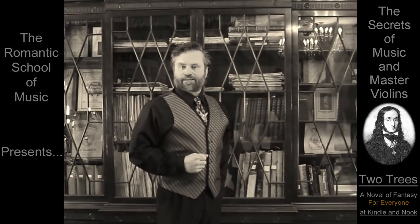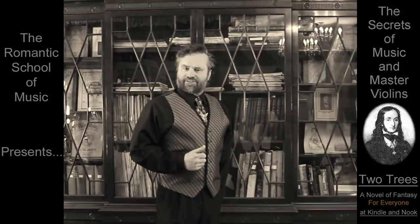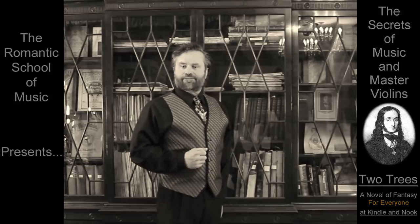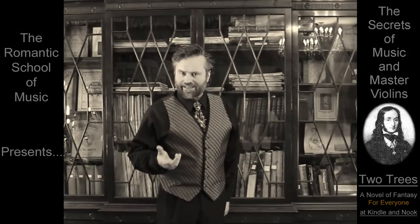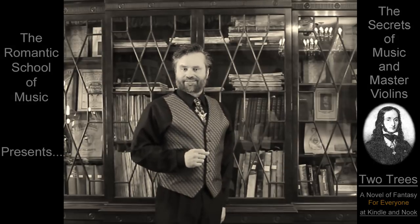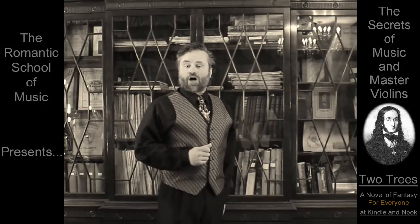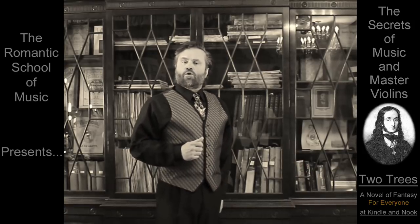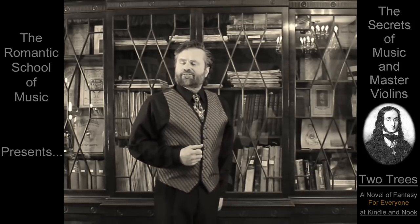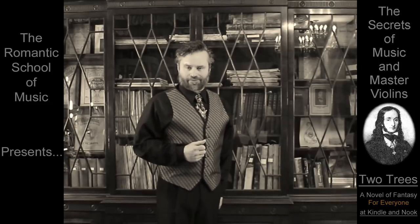While every musician ends up unique in their own way, the Romantic School of Music believes that everyone should have the finest information from the very beginning, including the secrets of the masters. This approach assures that the student will never have to unlearn bad habits because they didn't know, or feel that they have lost precious time if they later decide to become a virtuoso.